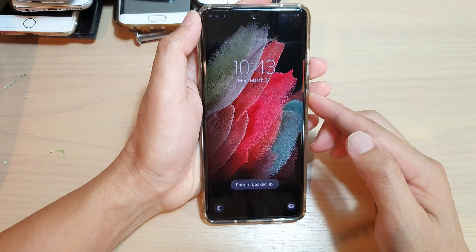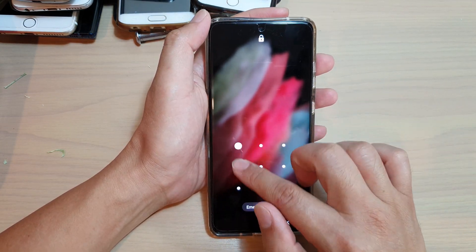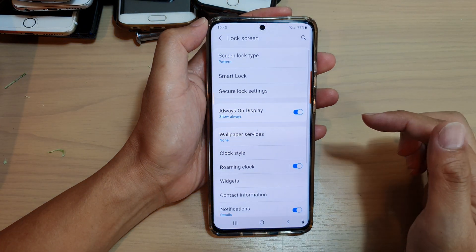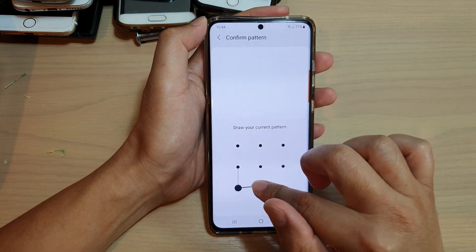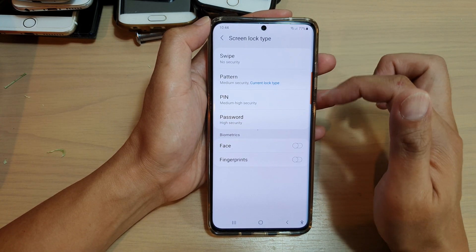Now let's take a look at the lock screen and see how we can unlock it with a pattern. And again, if you want to go in here, you need to draw a pattern to change the lock screen type.